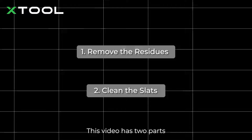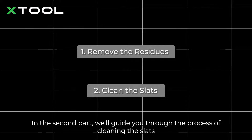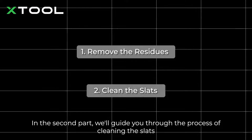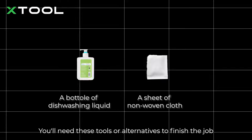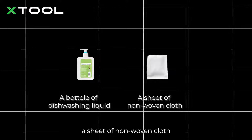This video has two parts. First, we will provide instructions on removing residues from the baseplate. In the second part, we'll guide you through the process of cleaning the slats. You'll need these tools or alternatives to finish the job: a bottle of dishwashing liquid and a sheet of non-woven cloth.